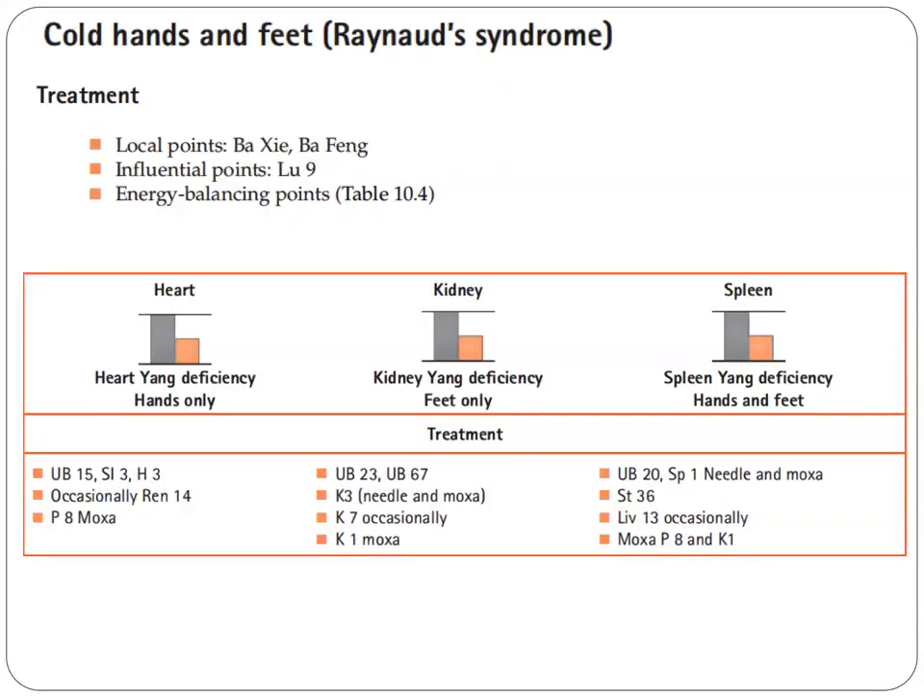This time we will talk about cold hands and feet, or what we call Raynaud's syndrome. For treatment, we use local points — the Basi and the Bafong. The influential point is Lung Nain, and you can see the energy balancing points on the table.